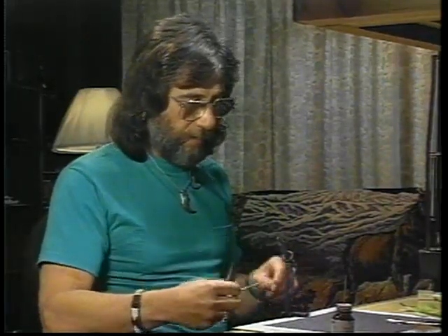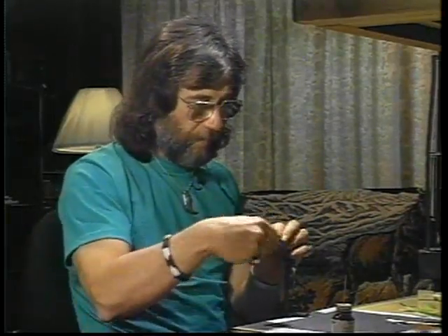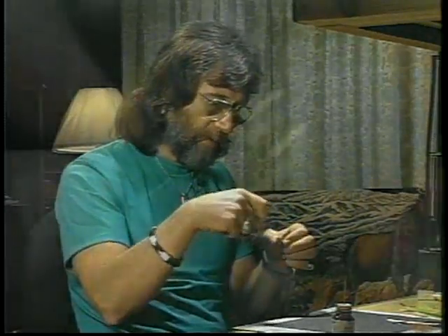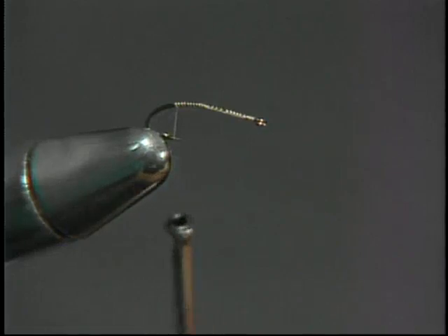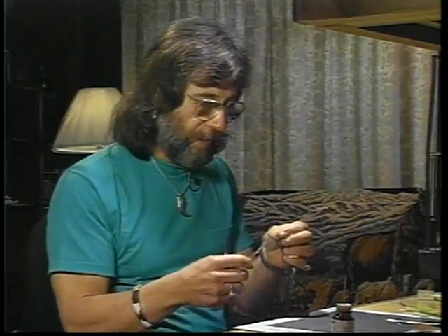We're going to begin this series with an example of what is known as a case caddis — in other words, it's the larva in its underwater stage that builds a case, a protected case, in which it spends its time when it lives under water. Again, the majority of its life is spent under water.